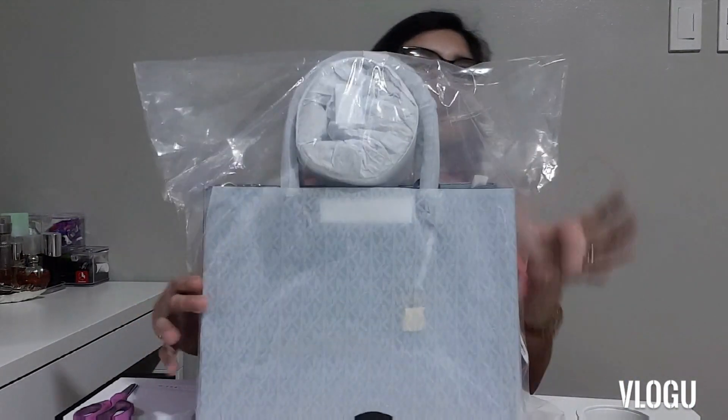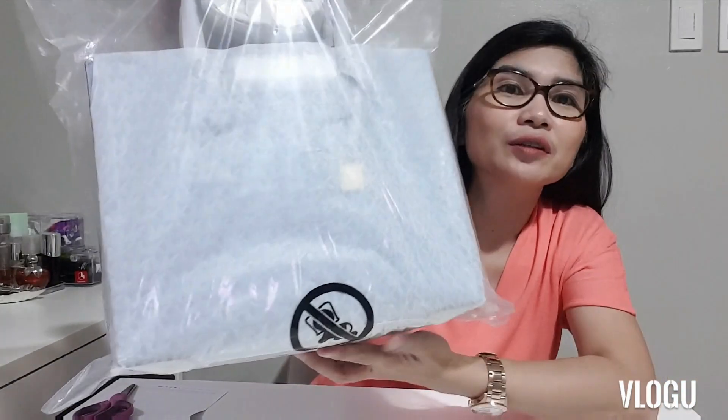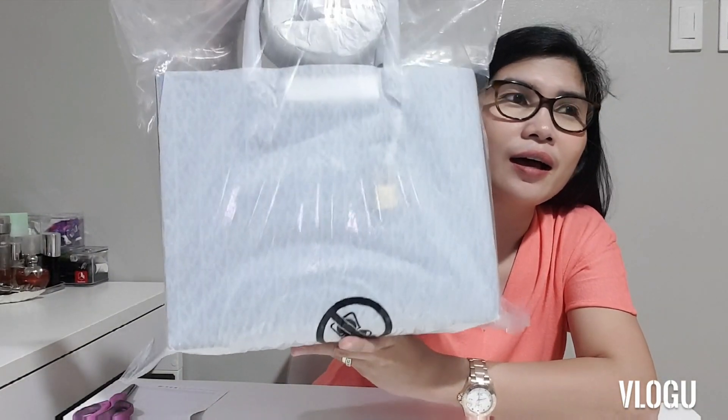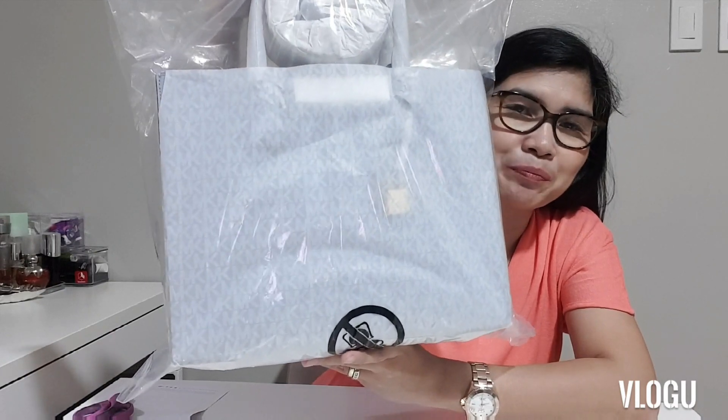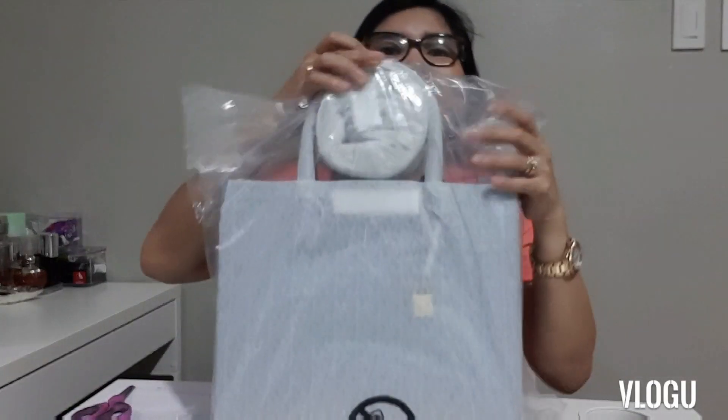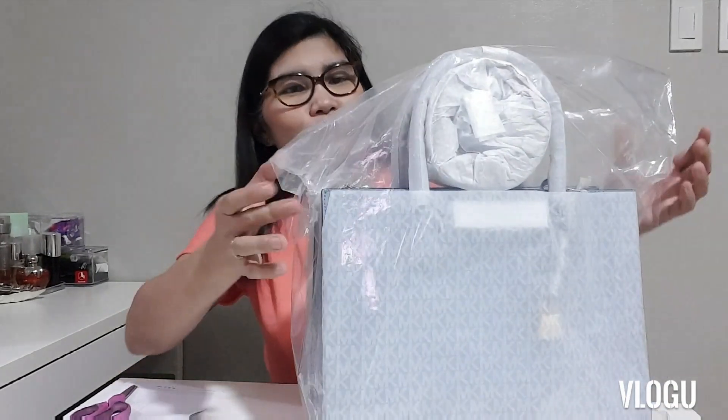Hello everyone! For today's video I'm going to do a very quick unboxing. The other day I did an unboxing of a Michael Kors Jade crossbody bag, and this one I bought together with that bag. I already took it out of the box — this is the Michael Kors Mercer large saffiano leather in pale blue. I haven't opened it yet but I'm already loving the color, so I'm excited to open it.